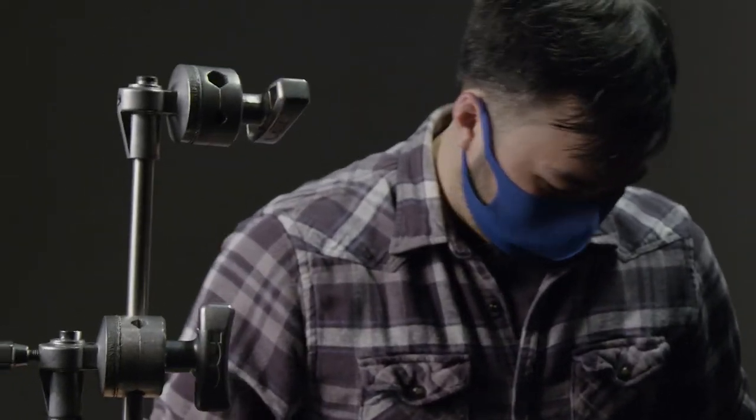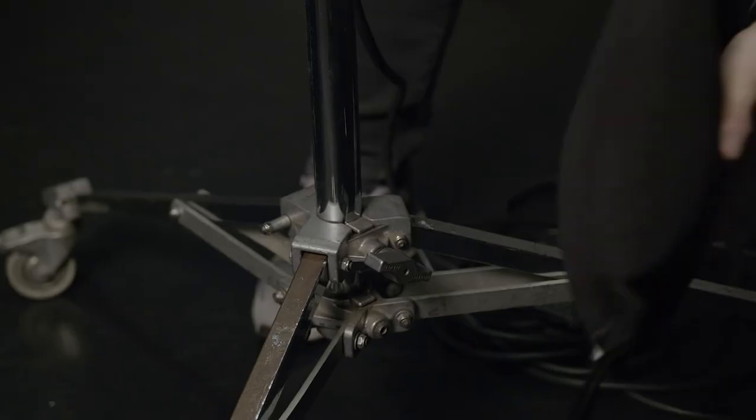Sandbags. It pays to be safe. Film professionals can use saddle sandbags to ballast light stands, tripods, and production equipment, preventing them from tipping over and potentially causing damage to equipment, sets, or your crew.